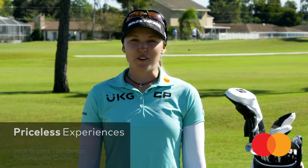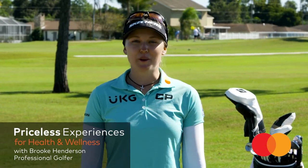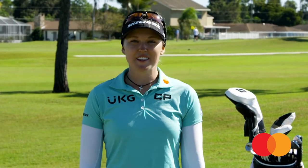Hi, I'm LPGA professional golfer Brooke Henderson. I'm here to share my favorite health and wellness routines that help keep my golf game in top shape, exclusively for MasterCard cardholders. In this episode we'll focus on short game warm-up.